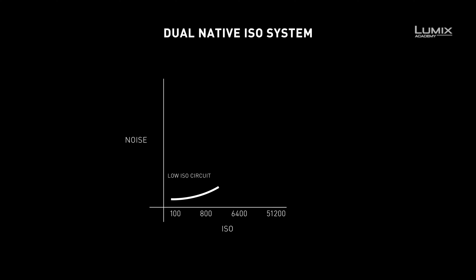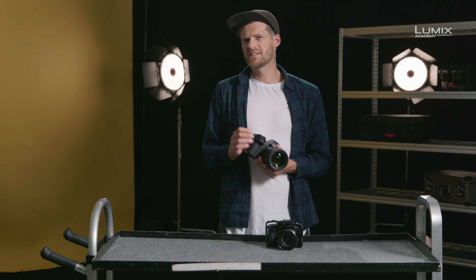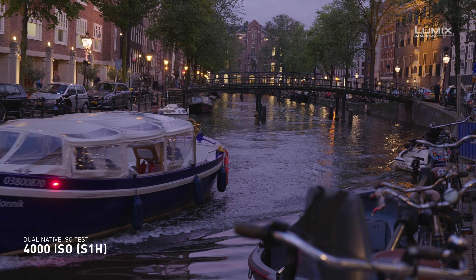The noise performance at the higher ISO circuit is very similar to the lower ISO circuit. For low-light work or for productions where there may not be a huge lighting budget, this offers great benefits in increasing the performance of the camera for low-light cinema work. It also offers great benefits to those filming sports or theatre or anywhere where the light is really low.